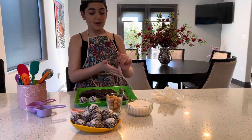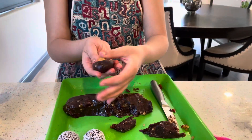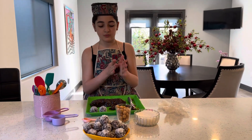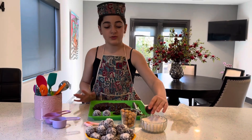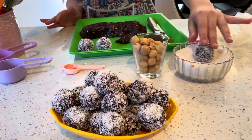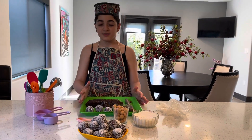I'm going to do a couple more. I'm going to put a hole in with my thumb, get one of my nuts, put it in, close it, and just roll it around. Then add it in my shredded coconut. You can make as many as you want. Here is the final product — that's how you make your snowball dates.